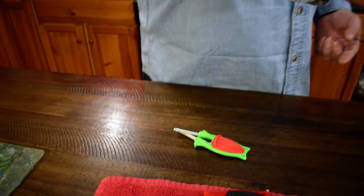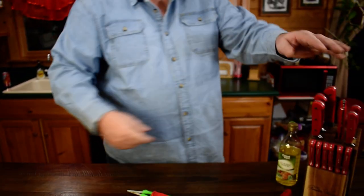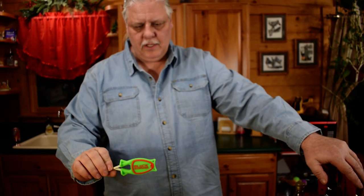You can sharpen your scissors, lots of different things — anything in the butcher block you can sharpen: machetes, katanas.